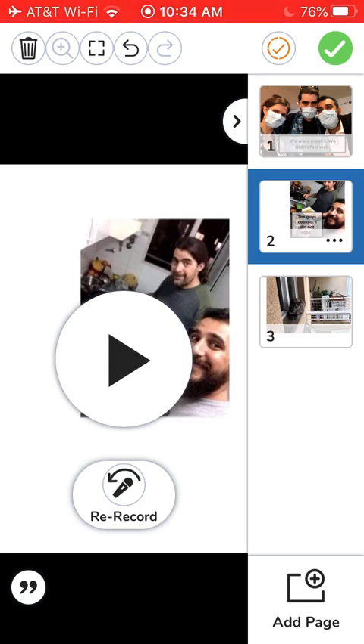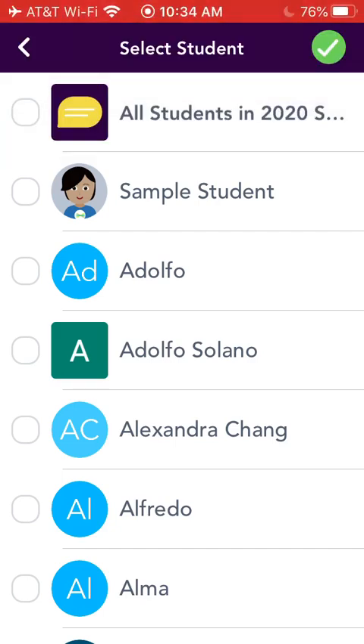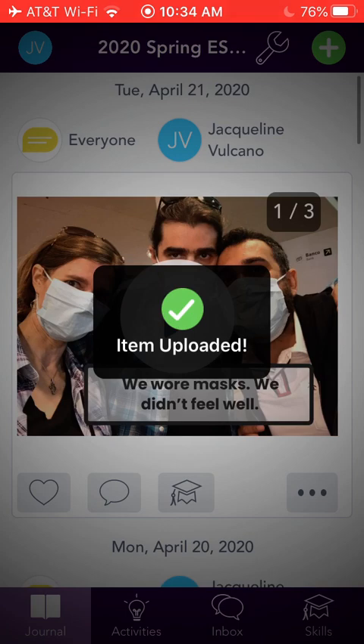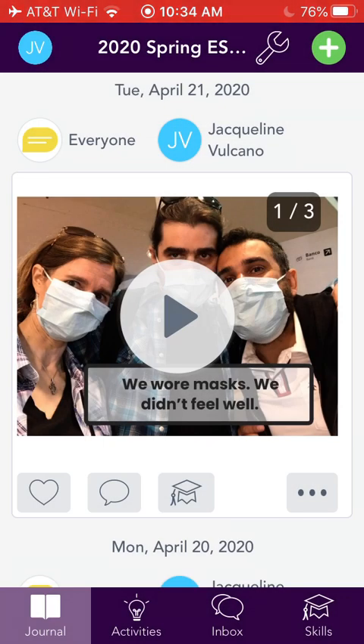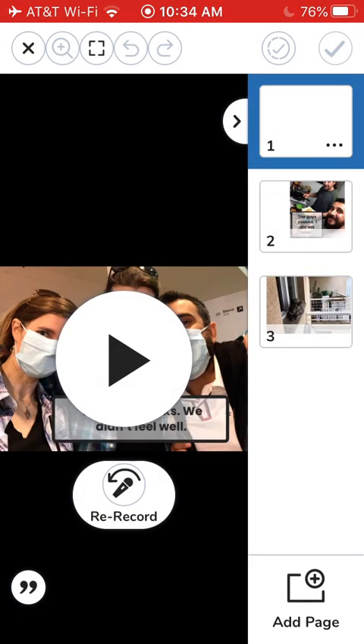When you're all finished, click the green check. The orange check is practice or draft, so use the green check. Select your name, send to everyone, and there you go. If you want to edit, hit the three dots, select edit item, and you can go back to your pictures.